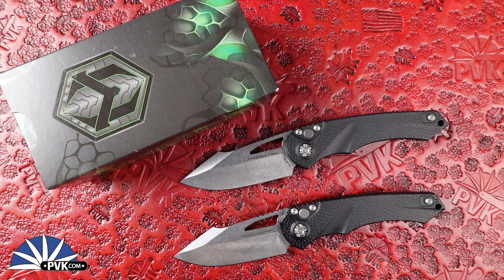What is up everyone, welcome back — my name is Zenai and I'm coming at you here at PVK over on YouTube, where we showcase everything from standard production models to very spicy customs that we have come through here at the shop. Today we've got something very special coming from none other than Heretic Knives.